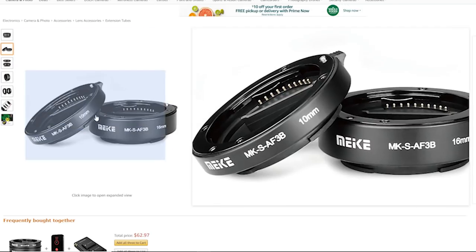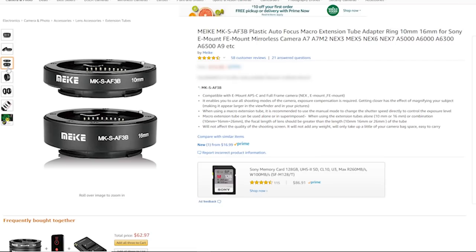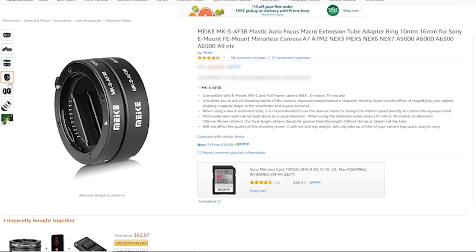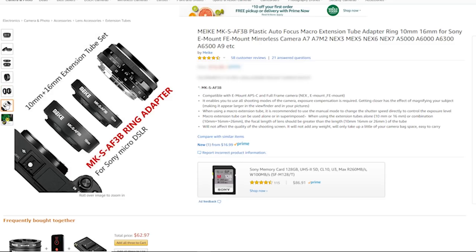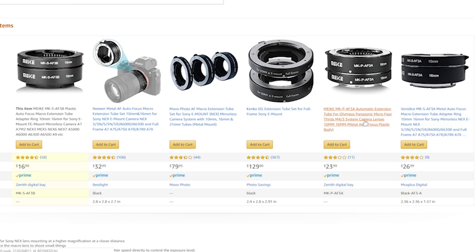This Sony set from Amazon comes with a 10 millimeter and a 16 millimeter ring. The Canon set I have has three rings — 13, 21, and 31 millimeter. The great thing is these can be stacked, so if you want more distance and to get really up tight on things, you can combine them. With this kit you've got the 10 and 16, which can also be stacked. Depending on what type of camera you have, you might end up paying a little more.